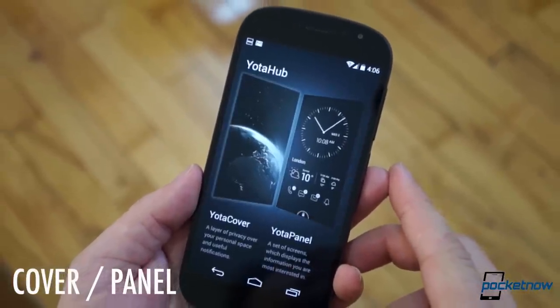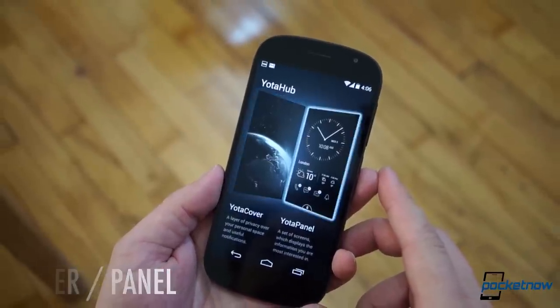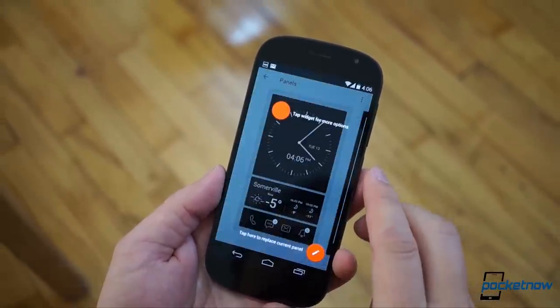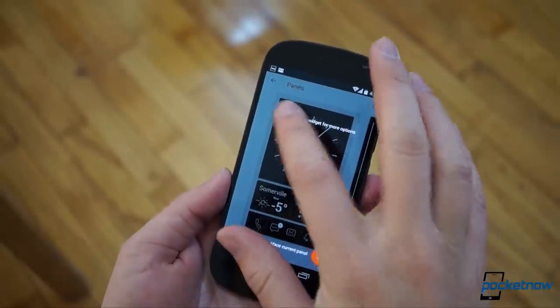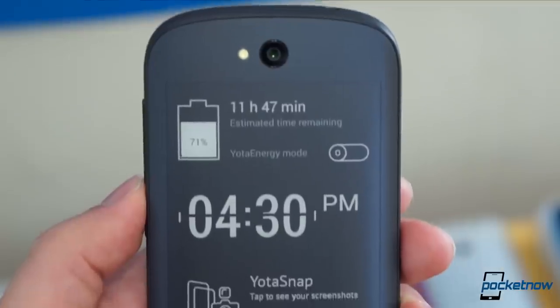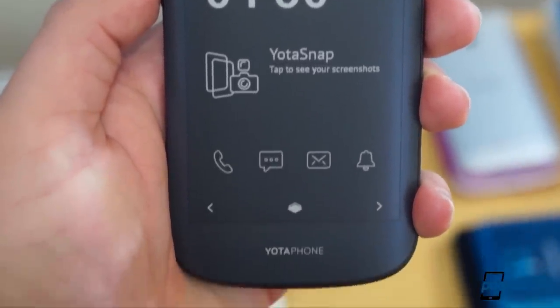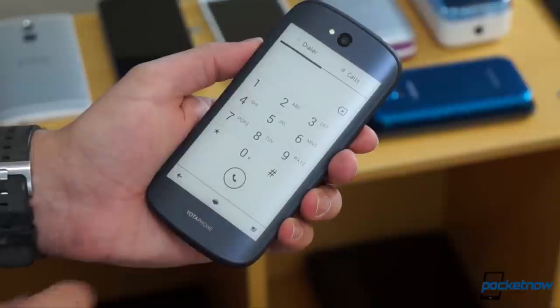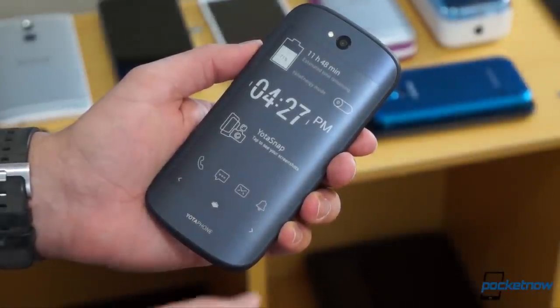Finally, there are the normal operating modes for the backside, governed by two things called Yota Cover and Yota Panel. The latter is a set of oversized, high-contrast home screens and widgets meant to make using the Yodafone easier via the EPD, kind of like easy mode on a Samsung smartphone. By replacing swipes with big button targets and persistent arrows, it does smooth things out a little bit on the more stuttery e-ink screen.